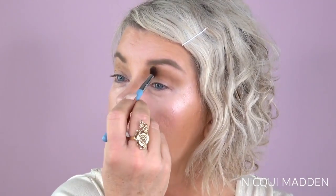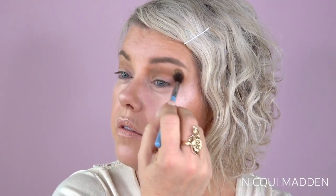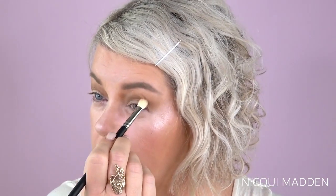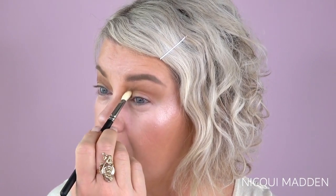I'll go back in with that very first color and just blend around the edge of that. I'm going back into that same color on a MAC 217, just on the tip, just to define that color a little bit more, so I'm not blending this out too much.